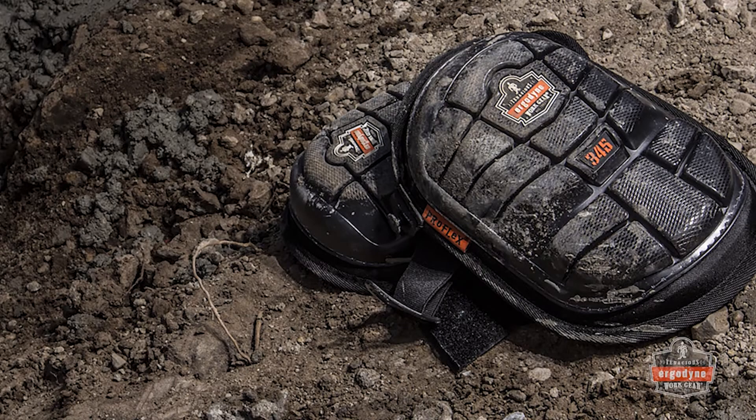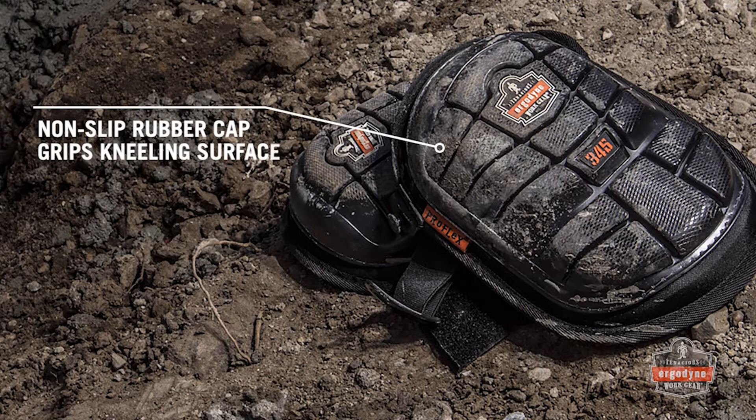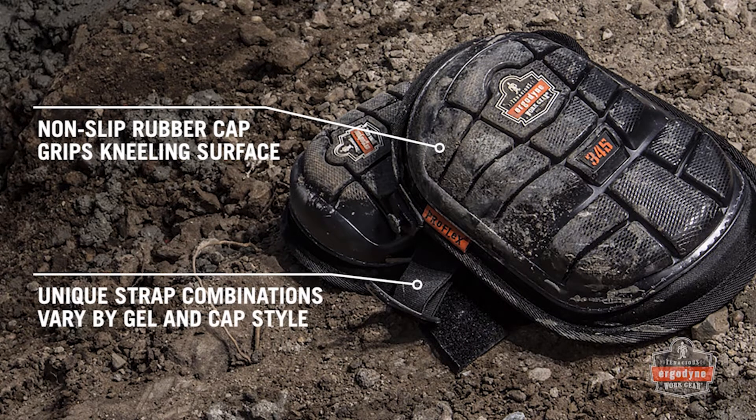All gel series knee pads boast a non-slip rubber cap that helps grip the wearer's kneeling surface. Each knee pad features a unique set of straps with webbing, plastic, and perforated neoprene combinations depending on the gel and cap style.